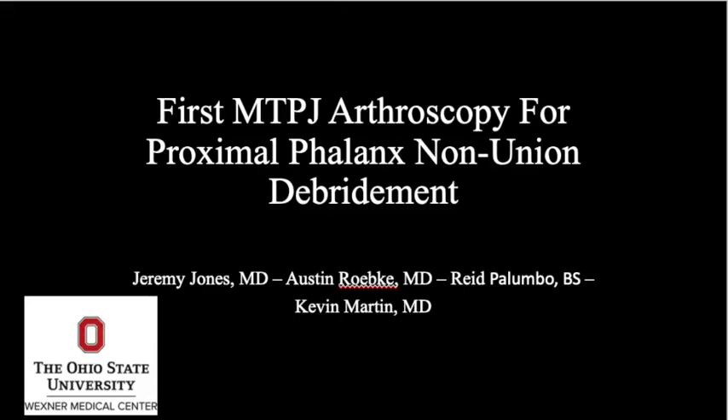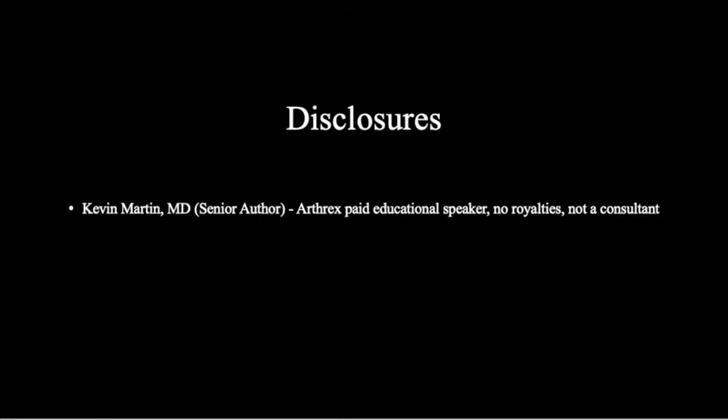First, MTPJ arthroscopy for proximal phalangus nonunion and debridement. Disclosures as above.